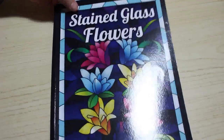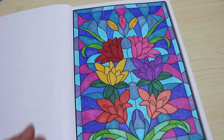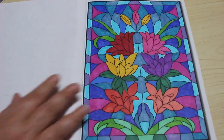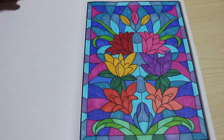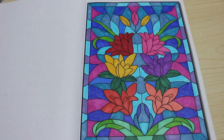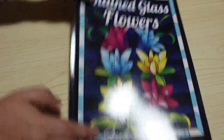Stained glass flowers — again, this is Jade Summer. This was just done with Sharpies. I quite like this one. It's just stained glass patterns; it's a pattern book. I'll probably do one in glitter pens at some point, because you know me and my glitter pens. There will be glitter pen pictures — just bear with me. So that was number four.